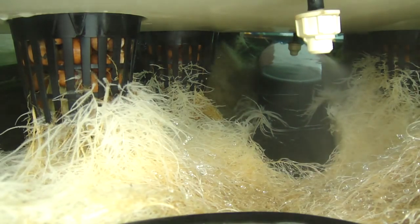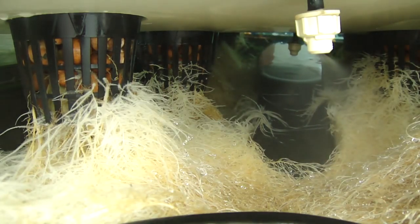So there goes the sprayer kicking on. This is the high pressure pump. We're running about 80 psi, and with that fine nozzle spray, you're basically aerosolizing all the nutrients and the water.